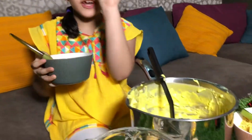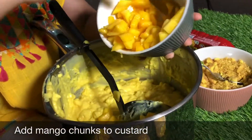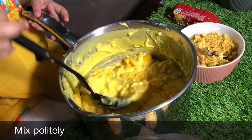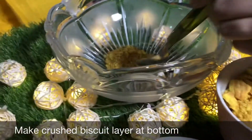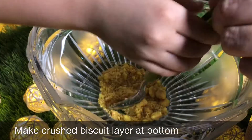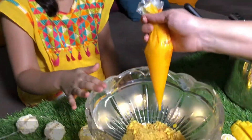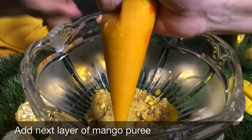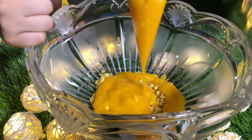Now we are going to start the assembling. First we are going to add some mango chunks in every single bite so it gets chunky. Add it carefully and mix them gently. Now we are going to add the crushed biscuits in our serving bowl. We made the first layer and now we will put the mango custard — not the mango puree because it is dark.